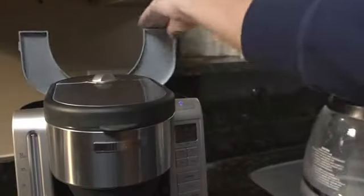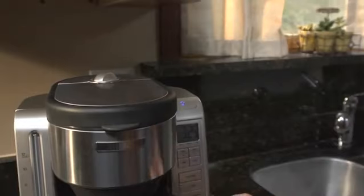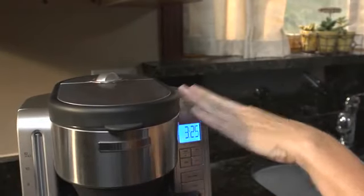Rinse thoroughly by running three full pots of cold clean water through a complete cycle. It's that simple.